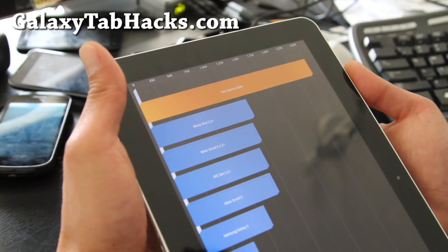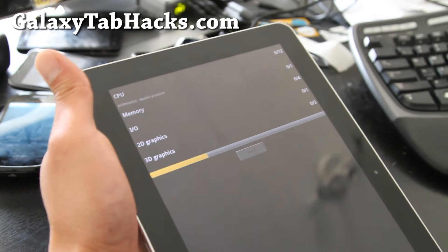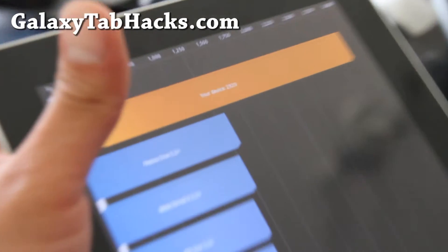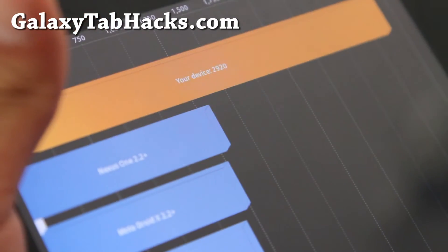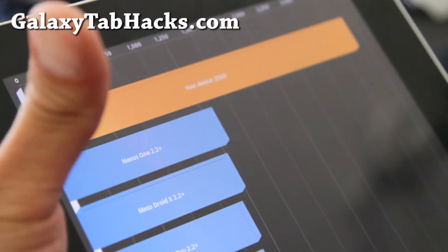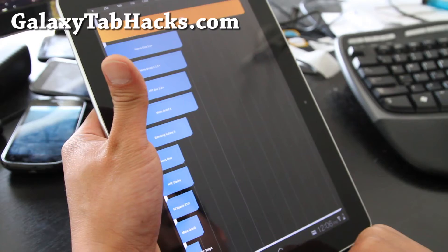So I got 2544 there, which is alright. Let me run it one more time. I was getting 2920 there — that's not too bad. I was getting almost 3200, so it's a pretty cool ROM.